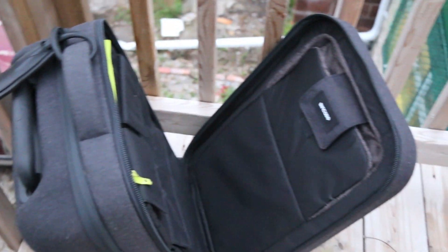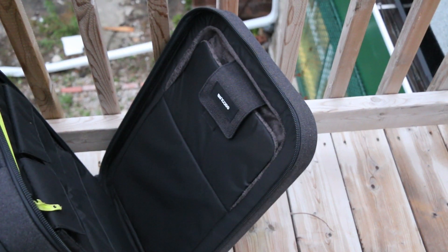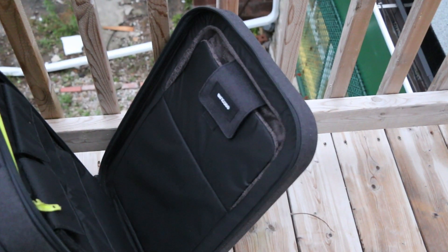Taking a look at the interior of the bag, starting off with the front here we do have a laptop sleeve which is capable of storing up to a 17-inch MacBook Pro. It's also very well padded, fully lined for extra softness and protection, and of course you also have the hardshell plastic front that I showed you guys earlier for additional protection on top of that.